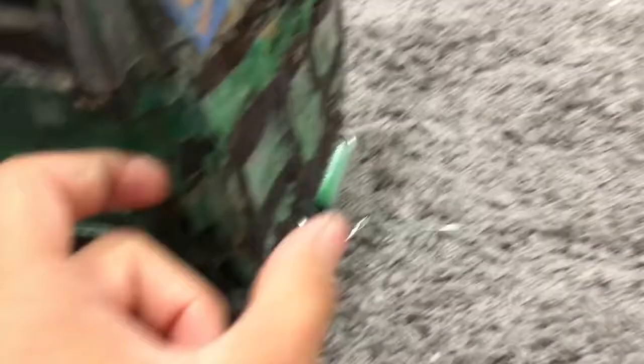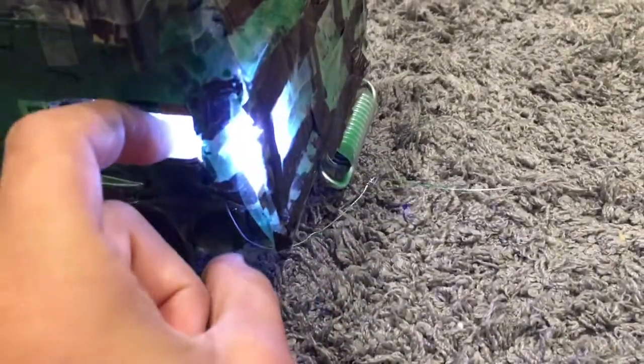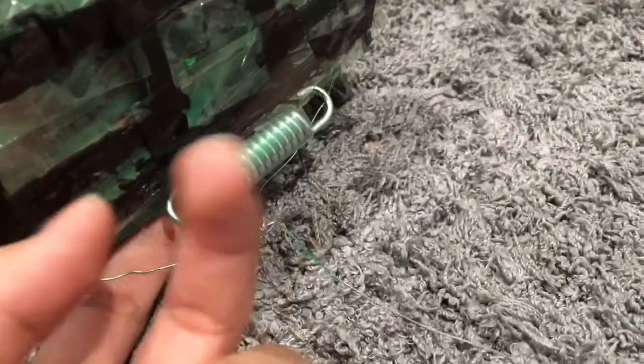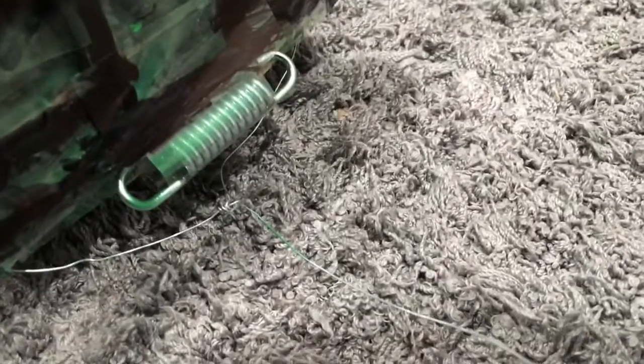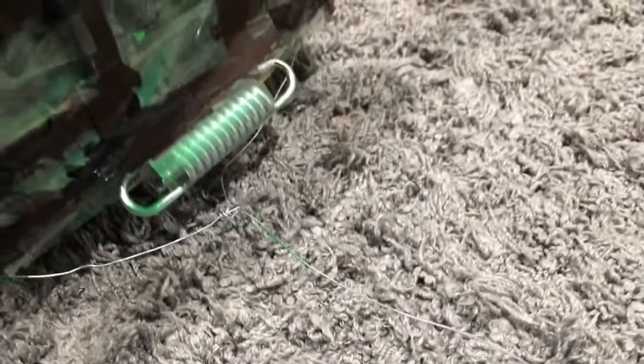This took like three hours to do — to let it dry and to replace the windows — it was just taking a long time. But everything works. Yep, that still works. I put one of these springs up in the front to make it kind of look like the winch that the real RV does have.